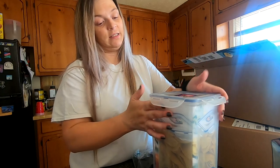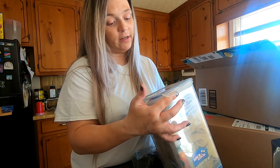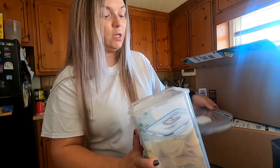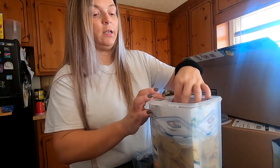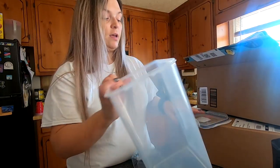Lock and lock stackable airtight container - I wanted to put bread in it and this is what I ended up with. I think it's gonna work.